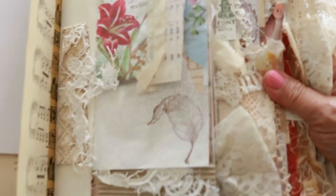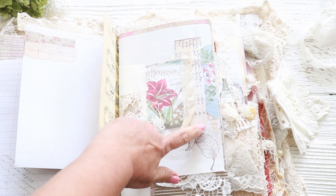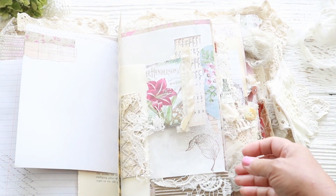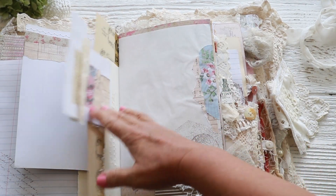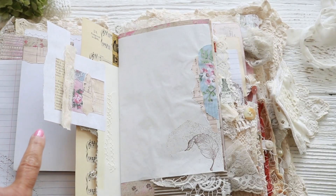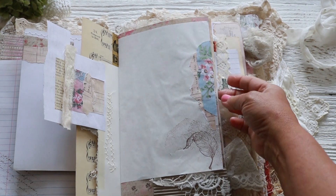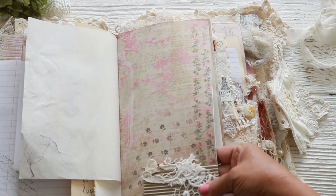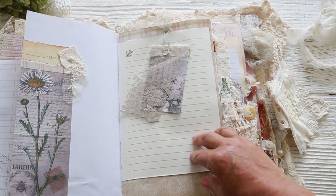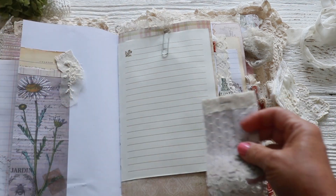I love the stamp — I want to say it's Tim Holtz but I'm not sure. It's an old stamp with a number and I love it. This is from a paper collection — I love eyelet trim, you'll see a lot of it throughout the book. Then just a little paper collage. This is the flap of an envelope that's in there. And this is a printable that I love — I got it online. I did do a lot of printables here. And some sari silk. Here's that ledger paper — I hope I saved the file because I love how that print feels.